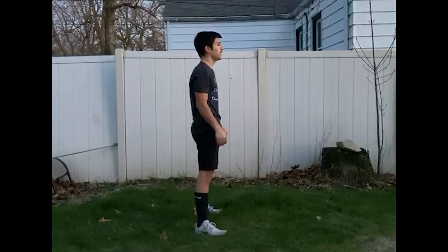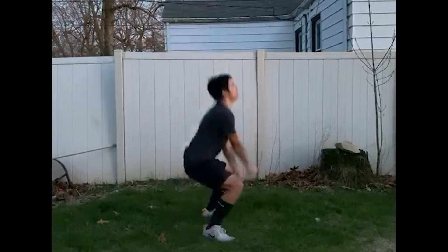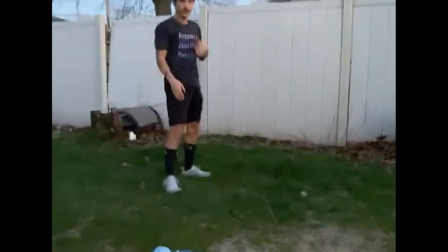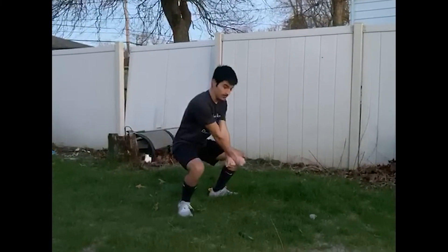Five, six, seven, eight. One, two, three, four, five, six. And that's pretty much it. There's really nothing much else to it. So you see how I'm getting low, I'm prepping.